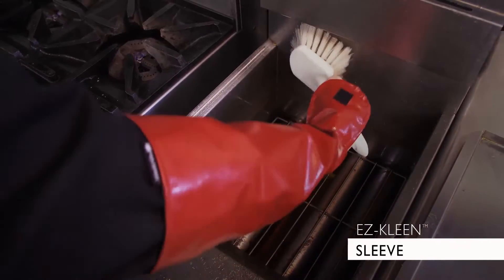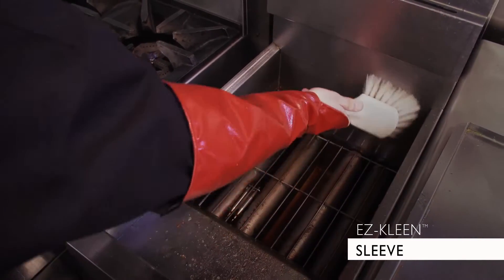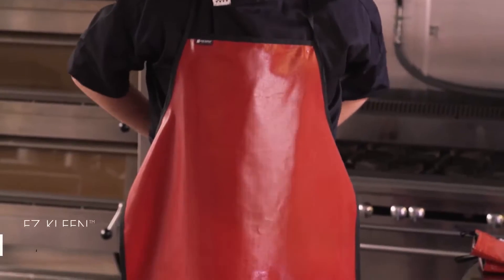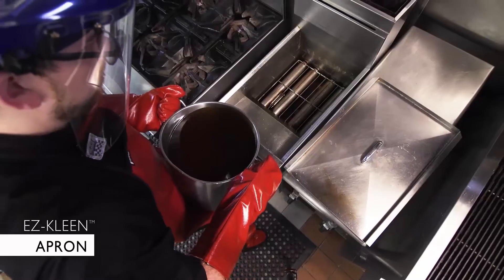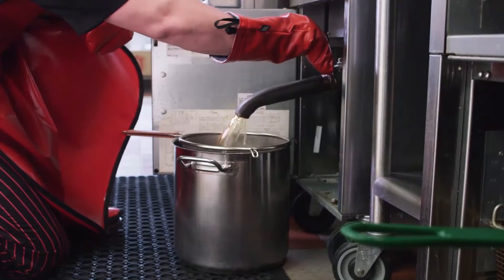The EZClean sleeve provides a protective splash guard during hazardous tasks. The versatile EZClean apron takes care of the torso from the dishwasher to the fryer, as well as other cleanup chores or chemical exposure.